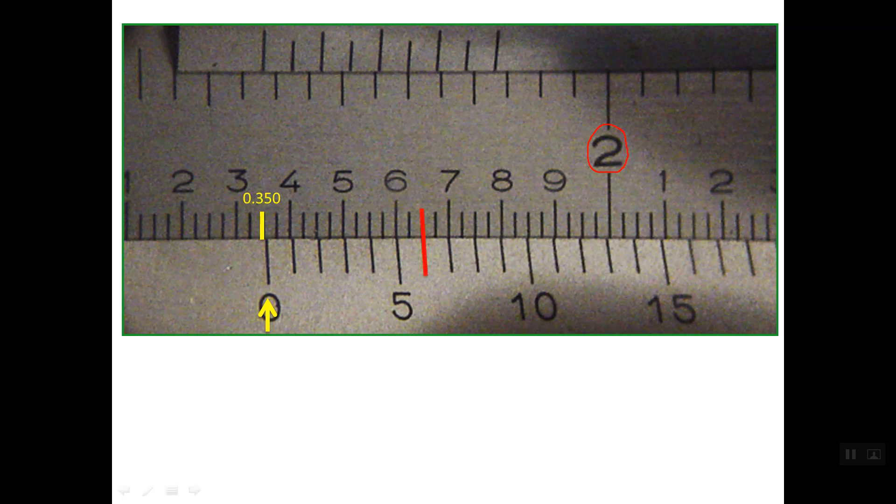Line number six on the vernier scale lines up with the line on the main scale, so the sixth line on the vernier scale is read as 0.006 of an inch. So the total reading: we have one full inch, the part of an inch from the main scale is 0.350, and the reading of the vernier scale is 0.006 inch — so the total reading is 1.356 inch.